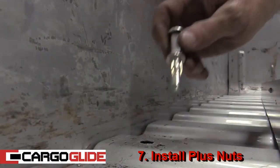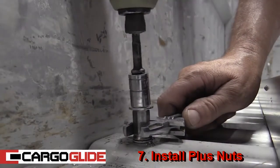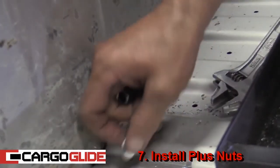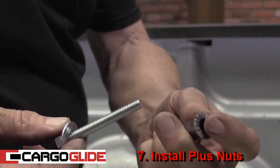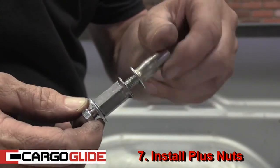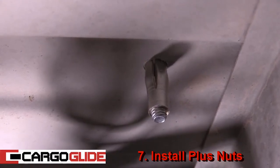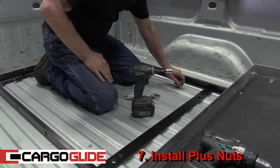Step 7: Install PlusNuts. From the installation kit, take the pre-assembled PlusNut assembly. Place a crescent wrench on the PlusNut tool, then tighten the assembly with the impact driver. After this, back off the bolt — you can then reuse the bolt, washer, and PlusNut tool. Now take the bolt, the washer, the PlusNut tool with serrations down, and spin a PlusNut onto the assembly. Fit this into the hole and tighten down as previously. Notice how the PlusNut crimps itself to the bed of the truck. Repeat this process for the remaining PlusNuts.